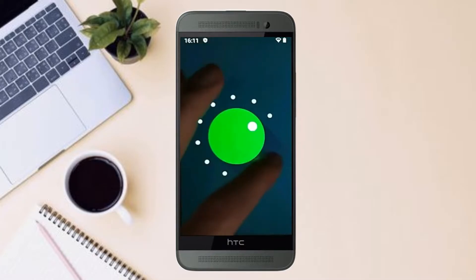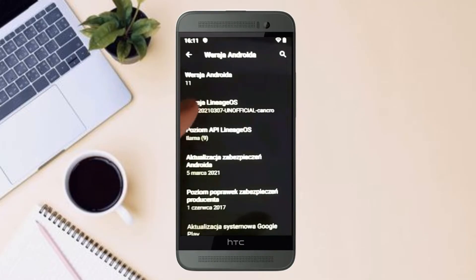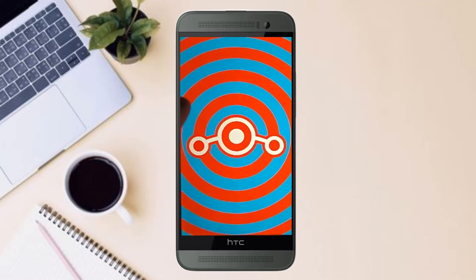Android 11 Easter Egg is really easy for these users. If you want to get the real feel of Android 11 Easter Egg, then you have to follow this procedure.